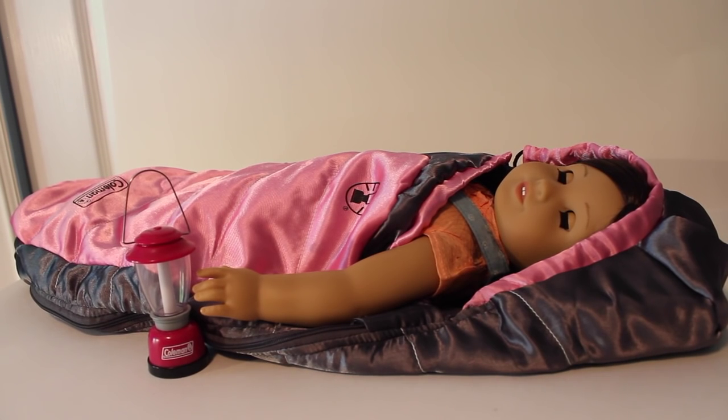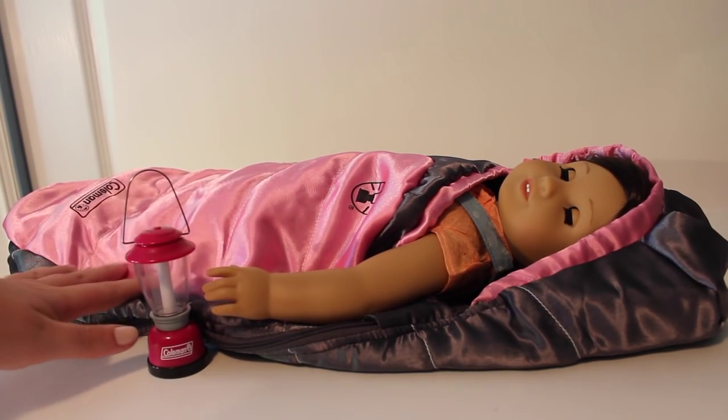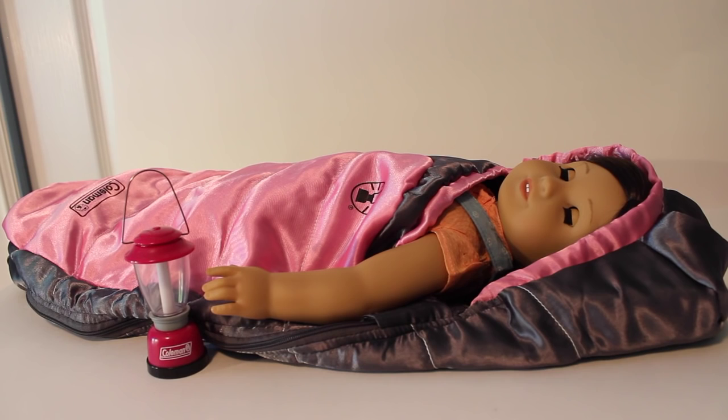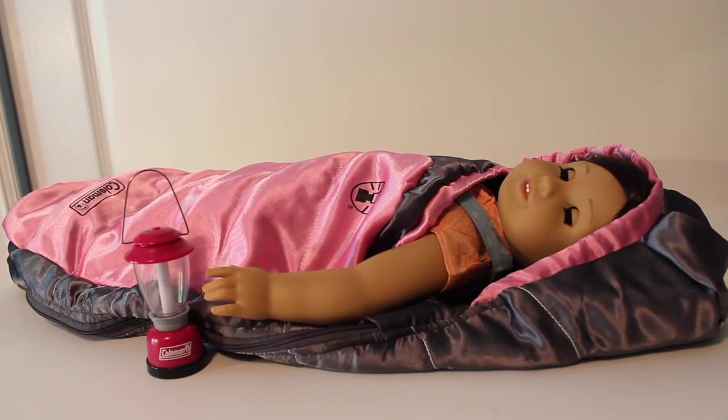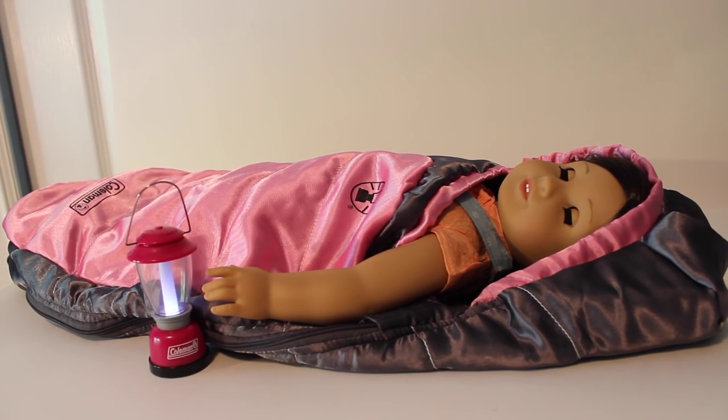I highly recommend this set — this is honestly amazing whether you're a camper or not. It's such a great piece to have in your collection; you could do so many fun stop motions with this, and it's Coleman which is a real camping company. The quality is also really nice and I love how smooth this is. The only downfall is you have to be careful the velcro may pull on the fabric, because it's the kind of fabric that can get pilly really easily. Thank you so much for watching — let me know what you think about this set down below. Bye guys, talk to you in my next video!